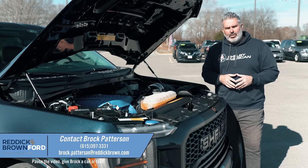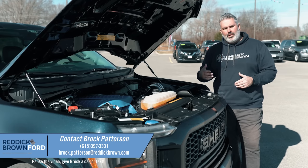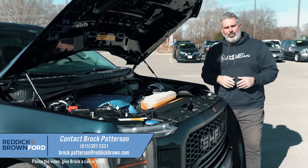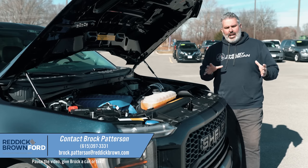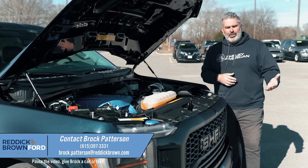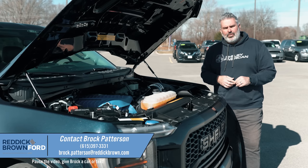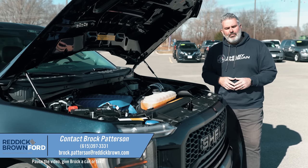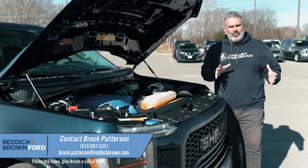I'm Brock Patterson, National Specialty Vehicle Manager at Reddick Brown Ford — about an hour to an hour and 15 minutes south of Nashville on Interstate 24. We're one of the top Shelby dealers in the country and the number one Ford Performance and Specialty dealer in America. You can call or text me at 615-397-3331, or email at patersonbrock@gmail.com.